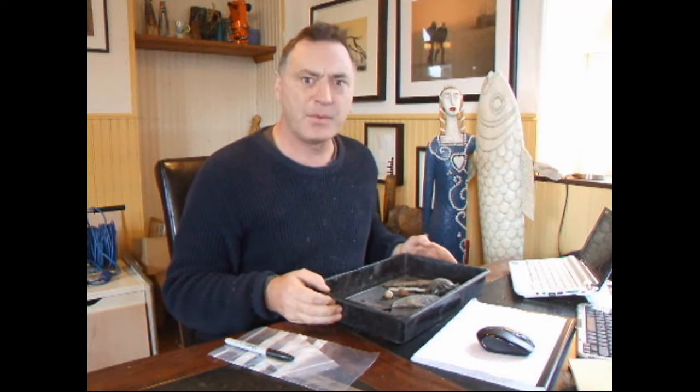Throw that away and buy the Past Horizons fines tray. Trust me, you won't regret it. Now, where was I?